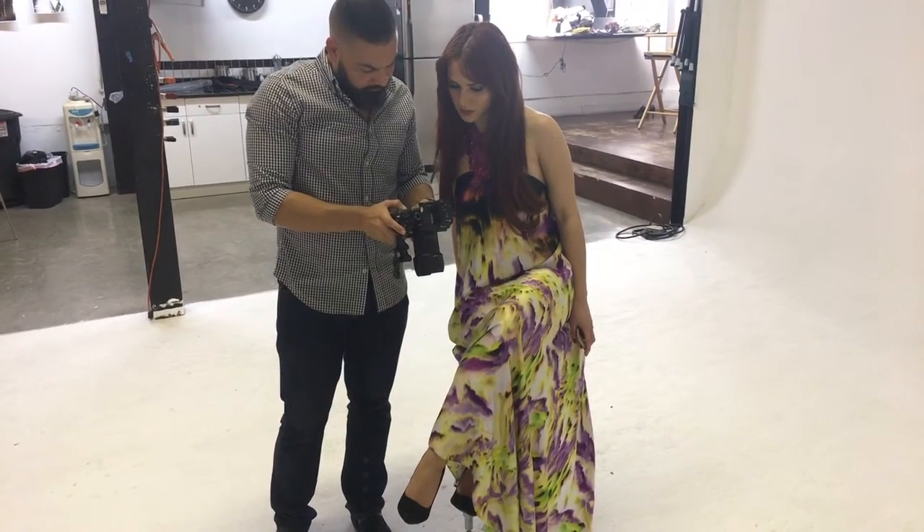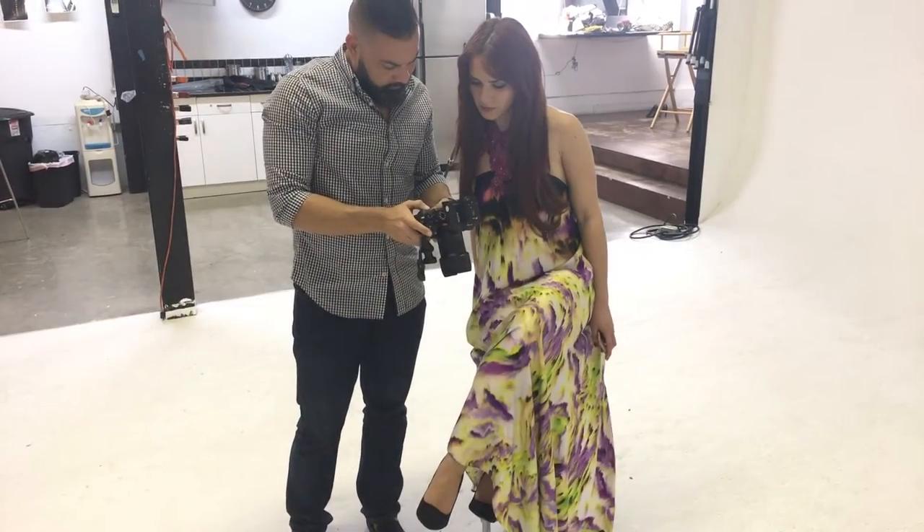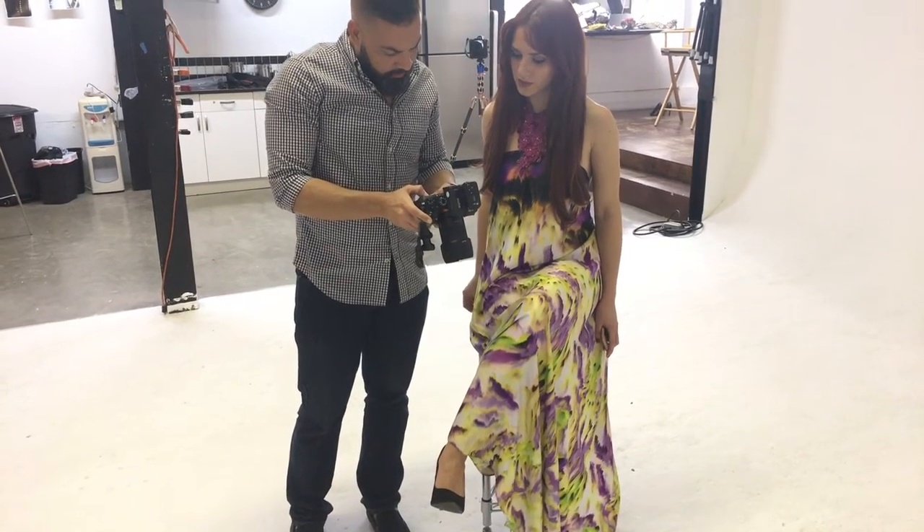This is our first result, and look how punchy and beautiful this light is. Communication between model and photographer is always very important.